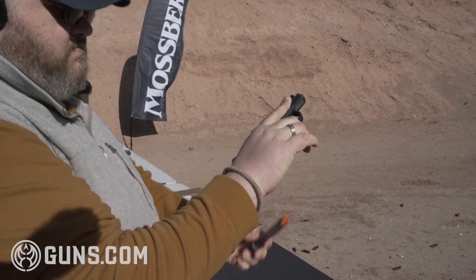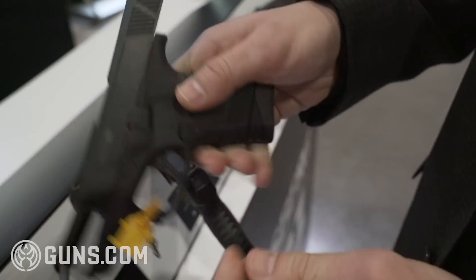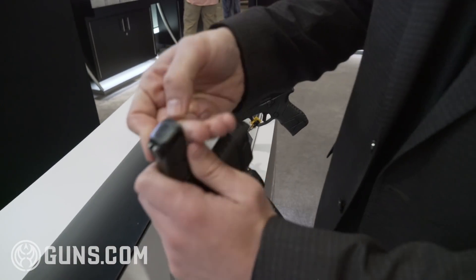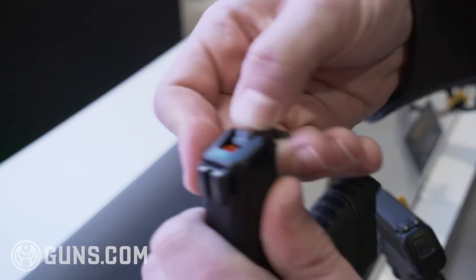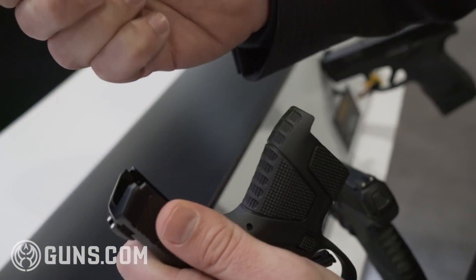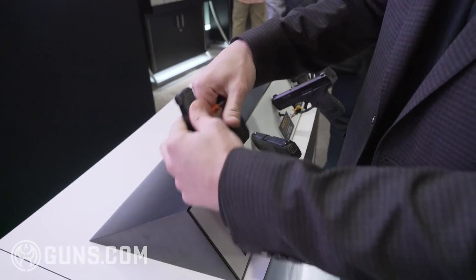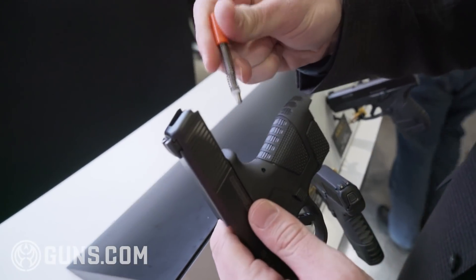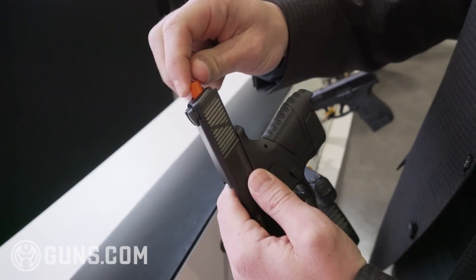Also what's really cool about this is our safe takedown system. You simply drop the magazine, here's our rear slide plate — drop that out, remove the firing pin assembly, and then drop the slide. That allows you to disassemble the gun without having to pull the trigger. Very cool feature with the gun.